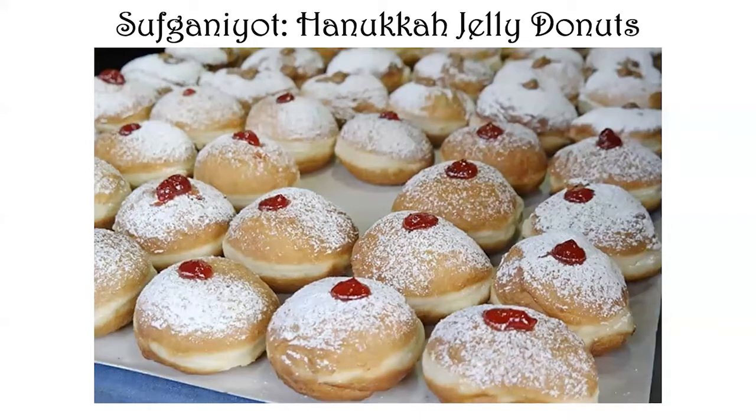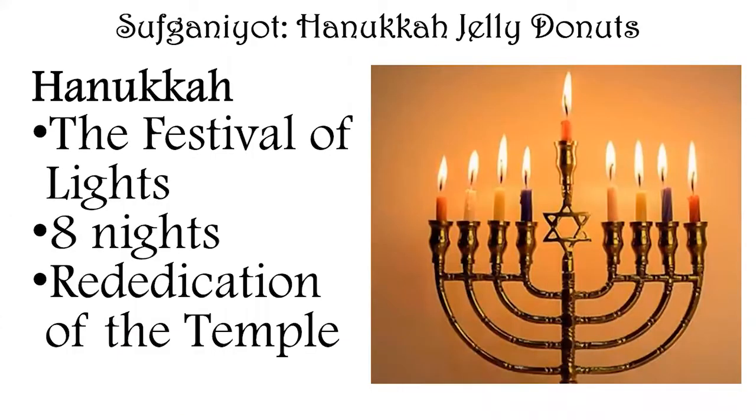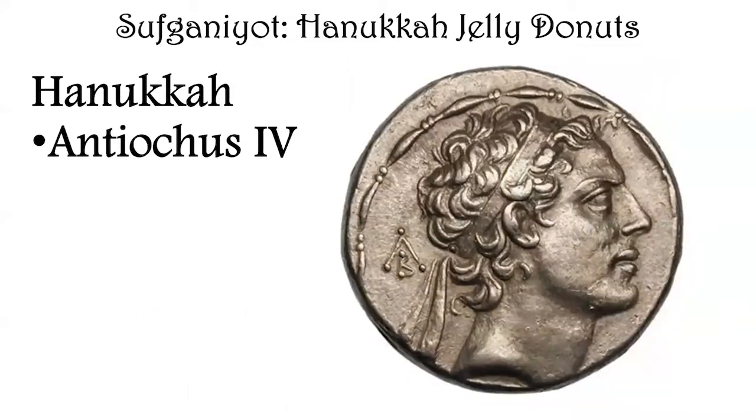Hanukkah started last week and it is an eight-day festival. I want to talk about what Hanukkah is and why it's celebrated, and then talk about what you make to celebrate it — one of those things being Hanukkah jelly donuts. Hanukkah is called the Festival of Lights; it goes for eight nights and celebrates the rededication of the Temple after it had been recaptured from an invading army.